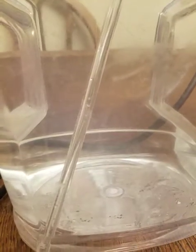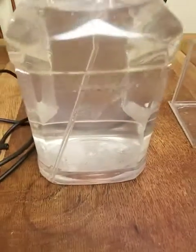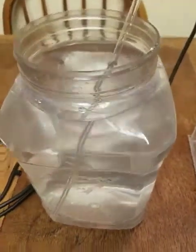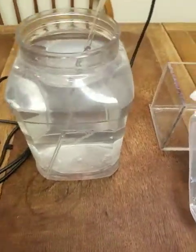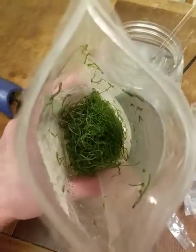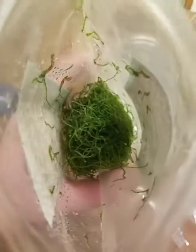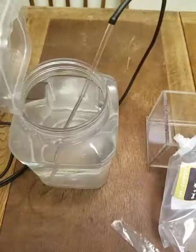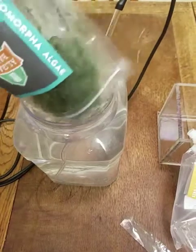You can kind of see the copepods all going around in here. You guys don't want too much flow on these guys — they are rather small and delicate, just like everything else in the tank. We're going to open up our bag of clean chaeto. Looks real nice, nice coloration. I'm going to try to knock this right into here.